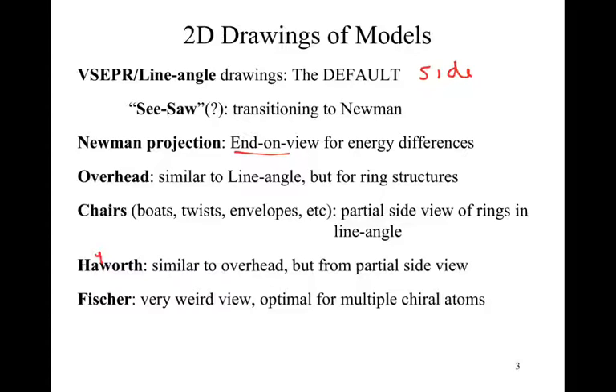Finally, we have the Fischer projection. In my opinion, it is a very weird view, but it is exceptionally useful if you have a molecule with several chiral atoms. Typically, Fischer projections pop up in biochemistry when looking at carbohydrates or other biological molecules, because there are tons of chiral atoms. Biologists want things simplified, so they use Fischer's organized rules and just look at the end result. It's still useful, but somewhat difficult to get there.